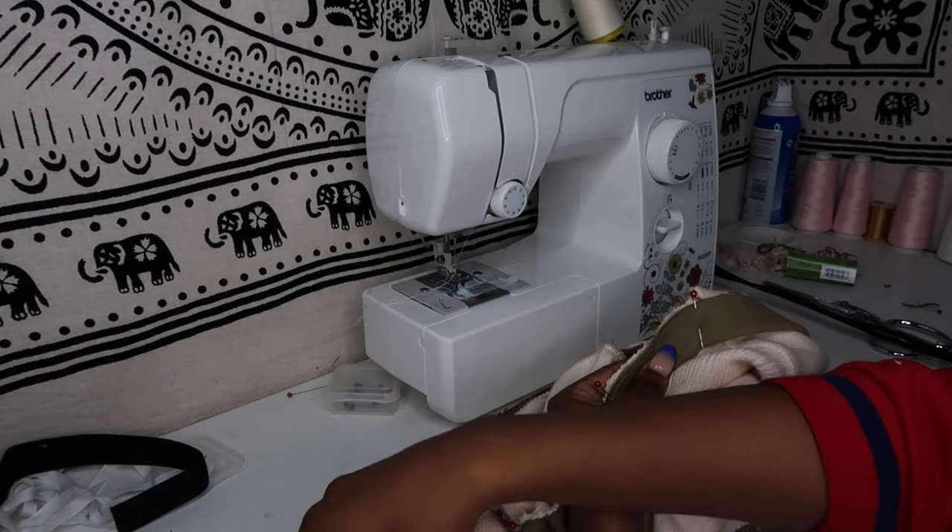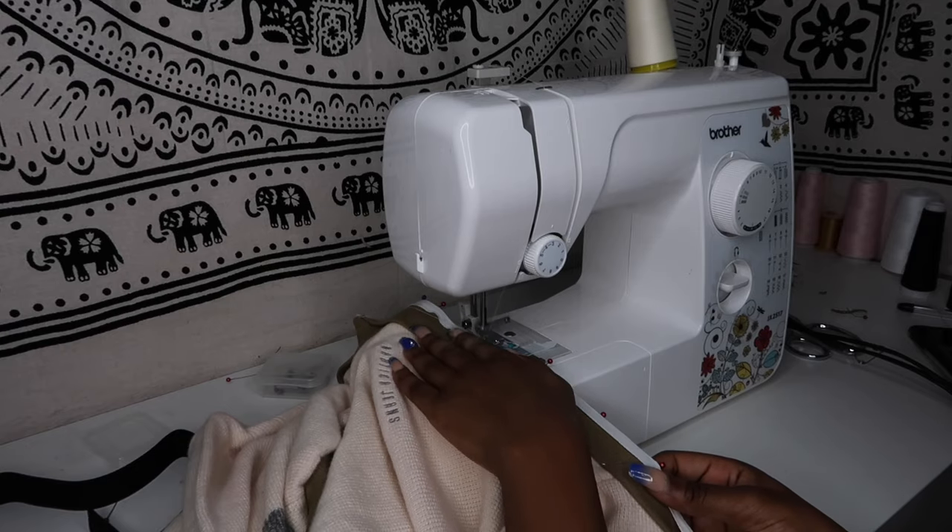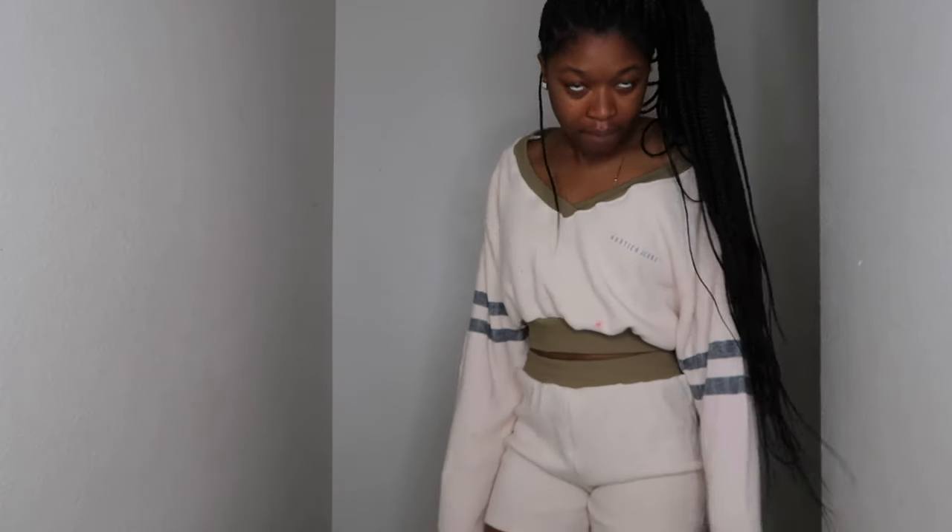And then once again, you're going to pin it all the way around the neckline, and then you're going to sew the ribbing to the shirt. And then you're done — that's it!